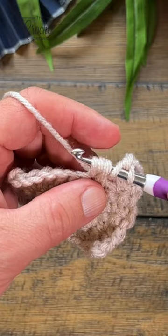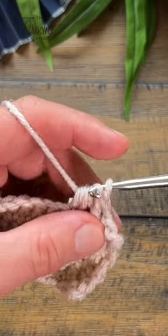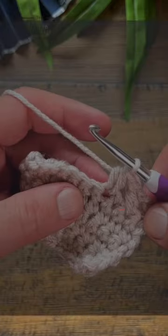So you have two half double crochets now done, and we are just going to yarn over and pull through everything — and that was that stitch.